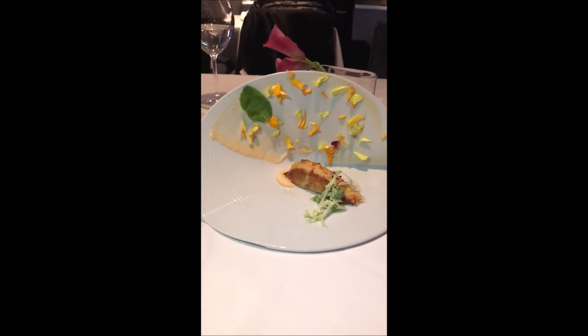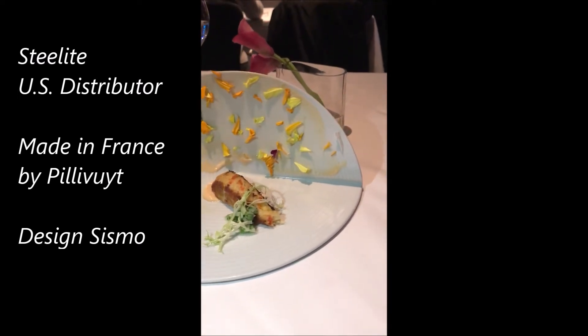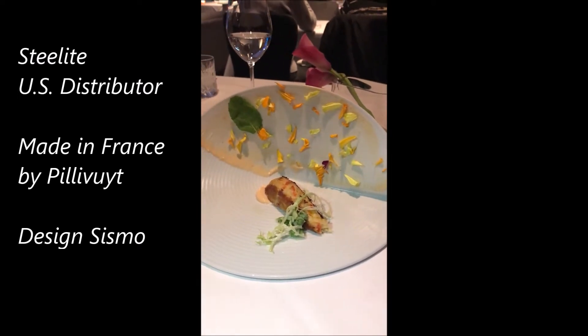No, but tell me about the plate. So the plate — this is made from steel light. We're the only people in North America to have it right now. They used it also, I believe, at the Bocuse d'Or in France. So it's a special plate.